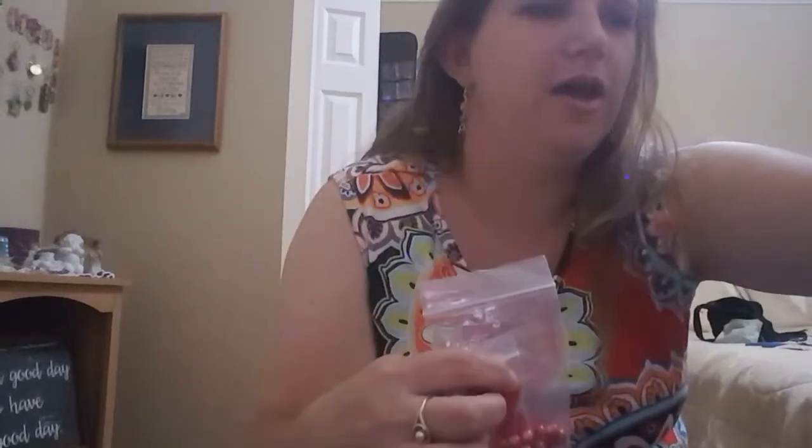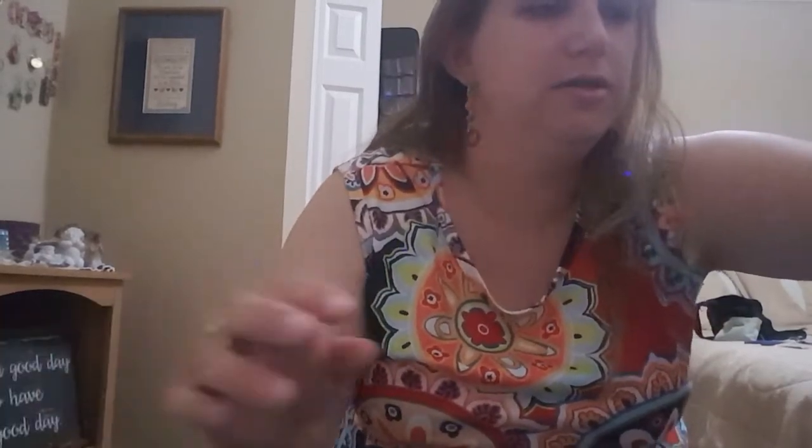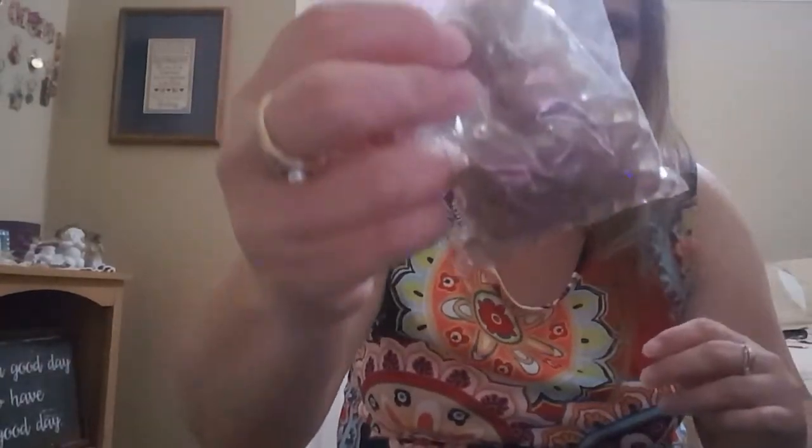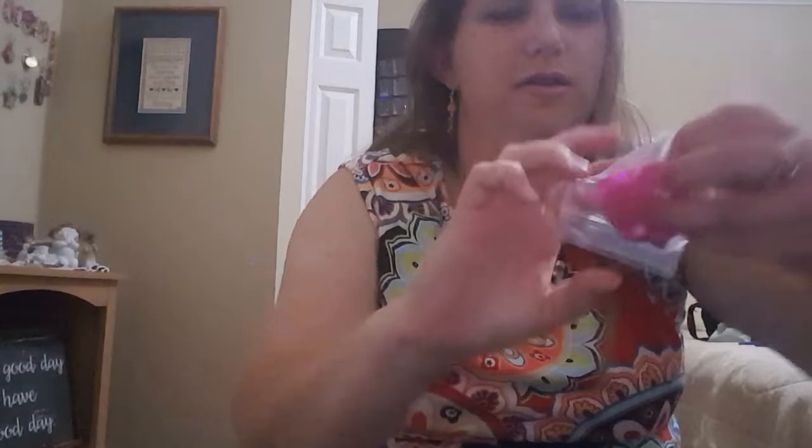I can do pretty much any color. I have red, and here's the black — but I didn't have enough black. I can do baby blue, purple, like a gray color, white, orange, brown, dark blue — I think that's really pretty — lime green, darker green, and pink. So I can pretty much do any color.